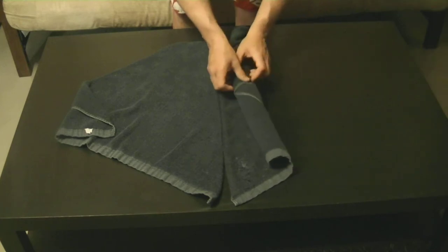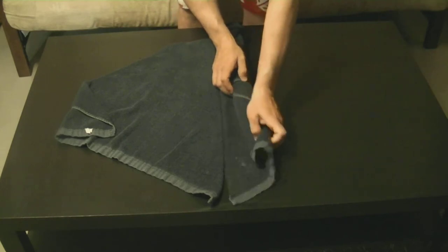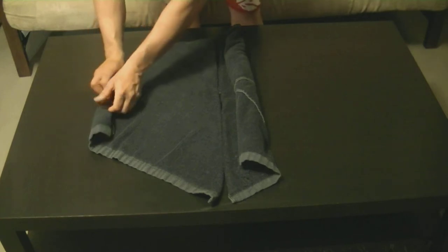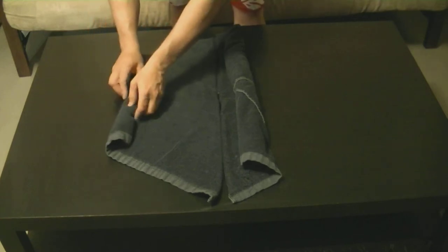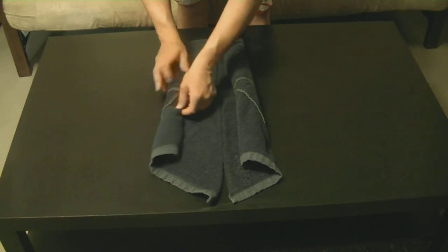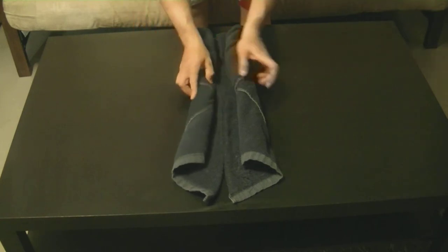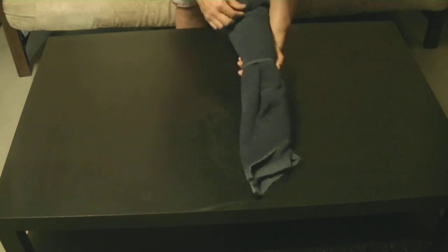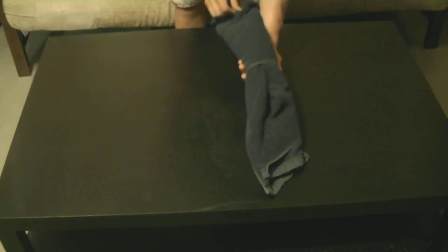Fold halfway to the middle point, then fold the other side all the way to the half point again — this is going to be your head. Flip it around and the bottom part is going to be your nose, and the two top parts are going to be your ears. My towel was a little too big so my dog has really big ears, but it happens.